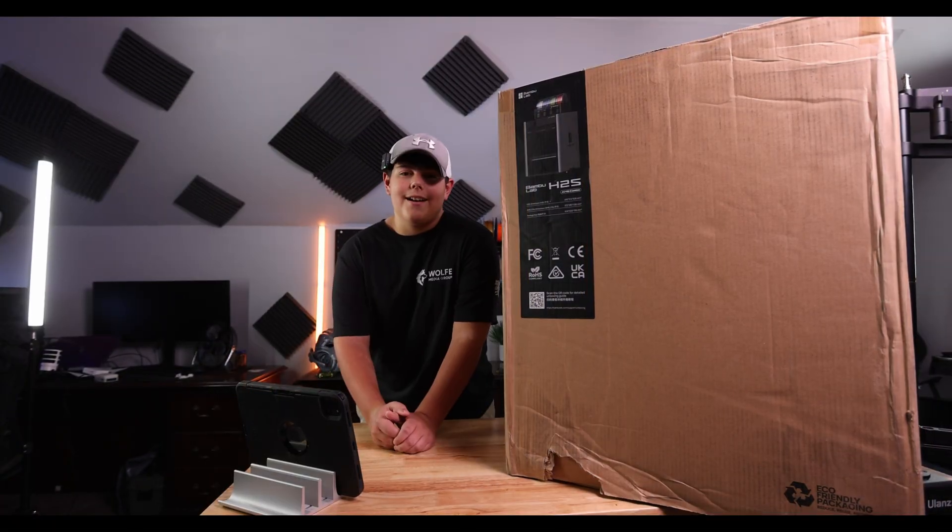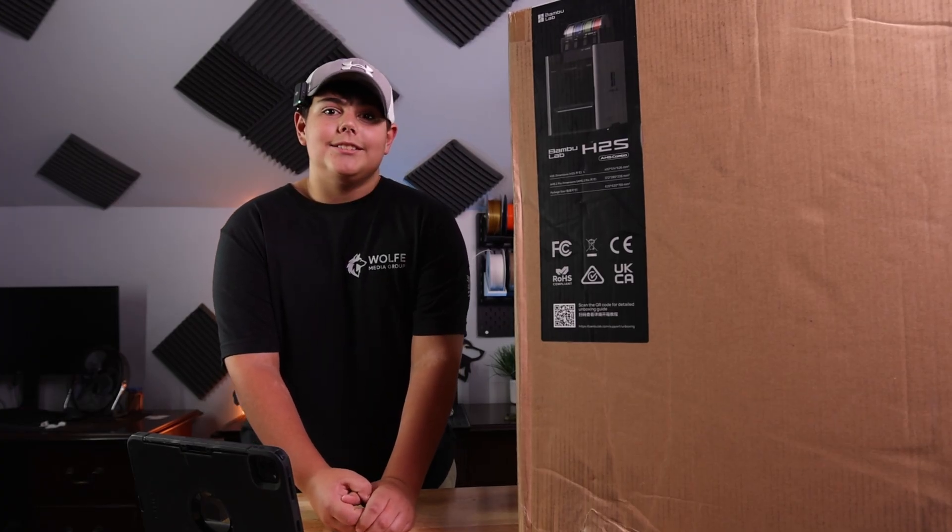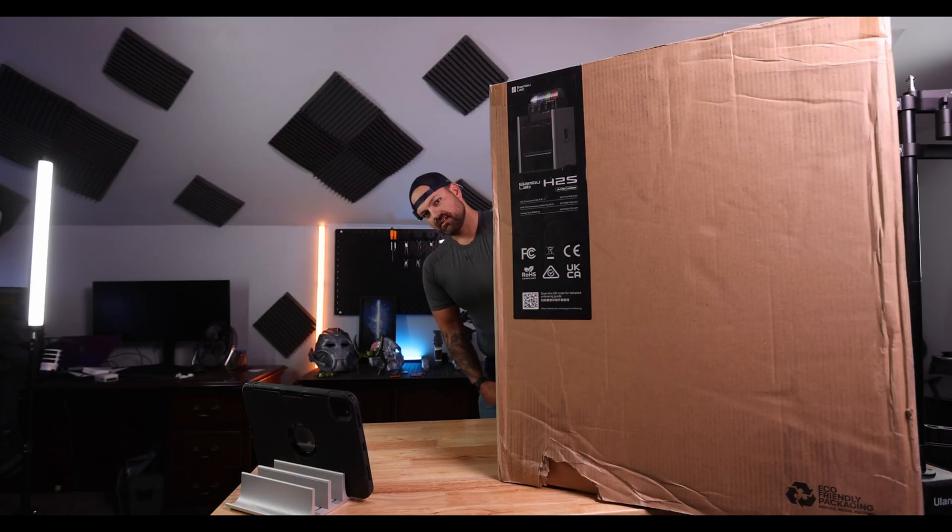Now I can handle this. I ordered this box on Sunday and now it's Monday. And let's just start opening the box. Wait a minute.